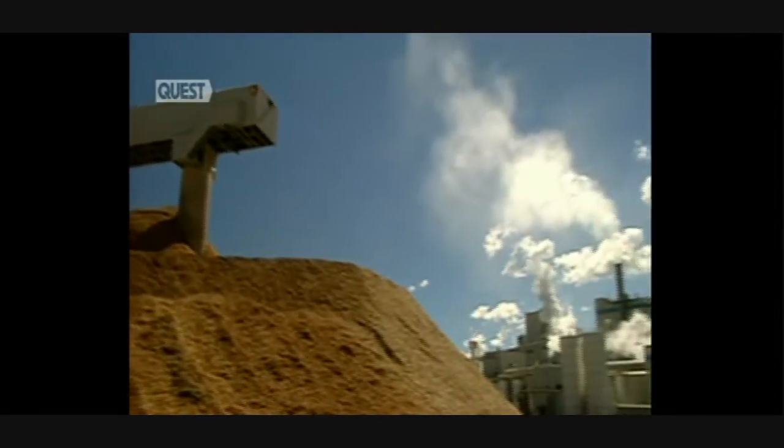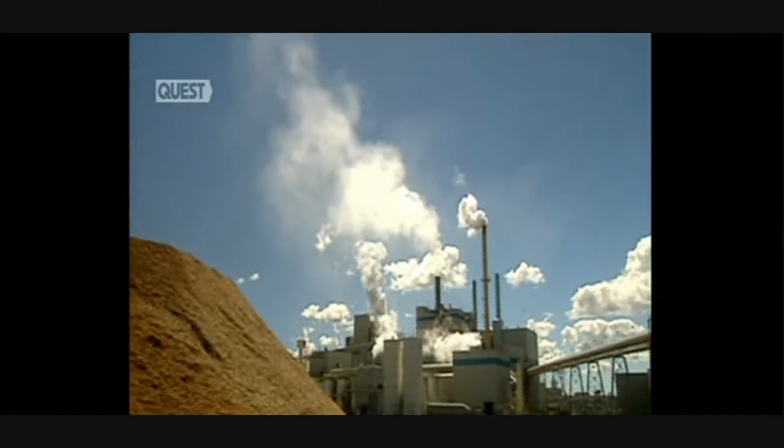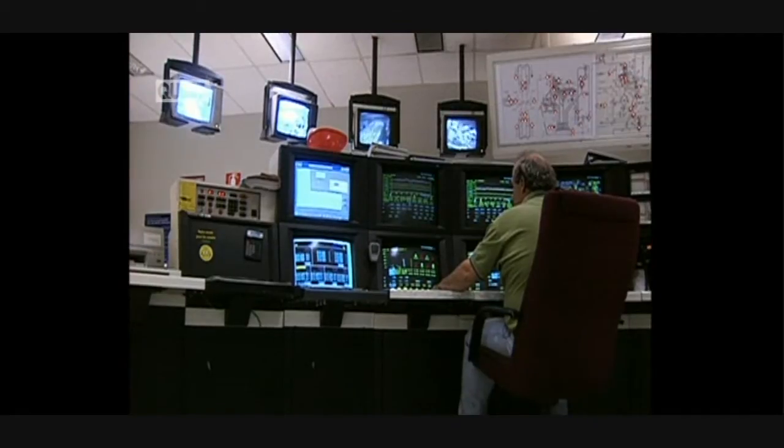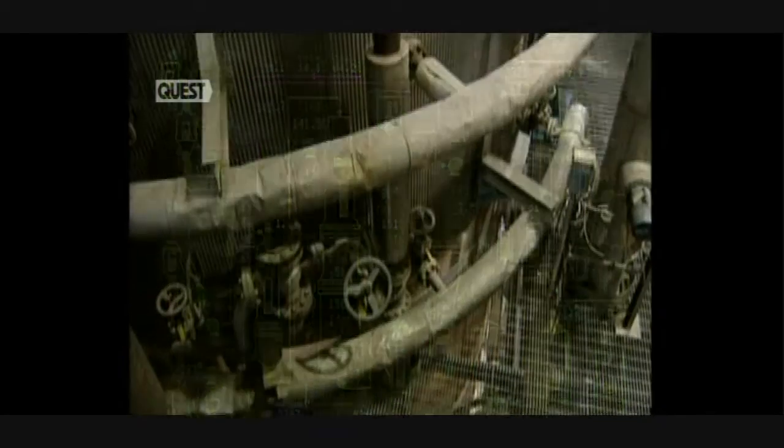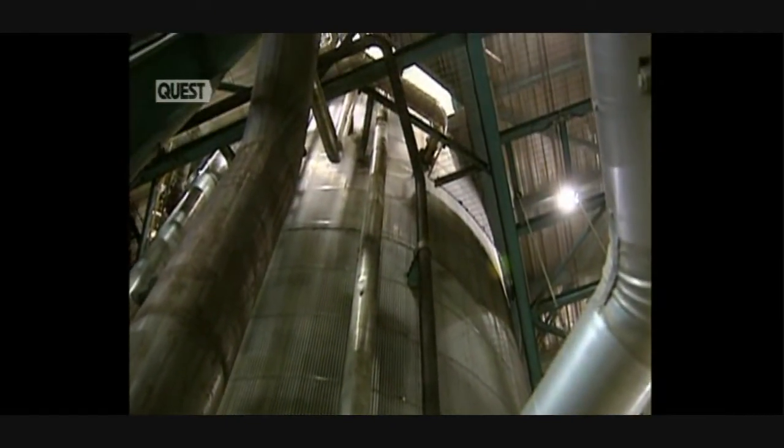The next step is to reduce the kindling into paste. They begin by washing it, and a screen verifies that the washer is properly loaded. Then comes alkaline cooking. This huge cylinder is the washer in which the kindling is cooked for several hours at a temperature of 158 degrees centigrade.